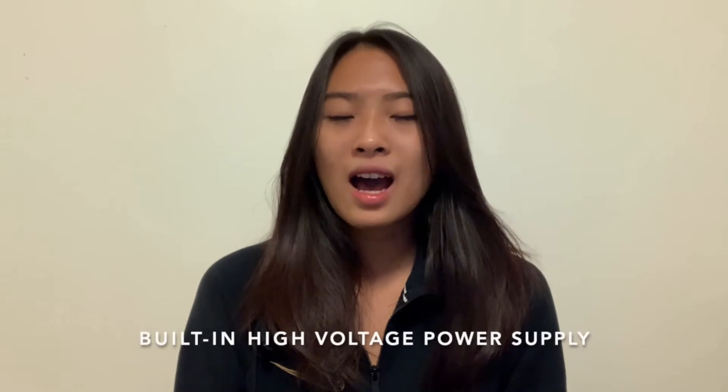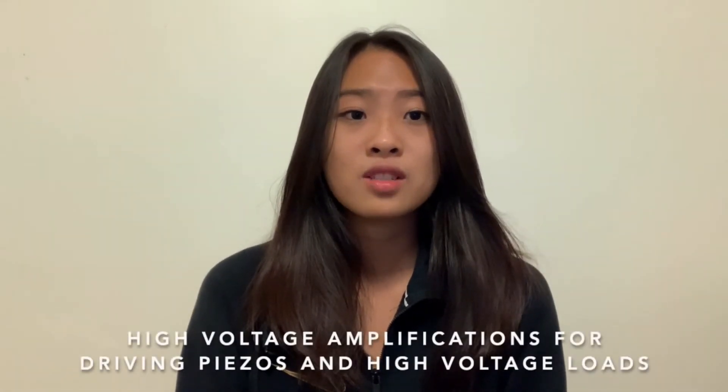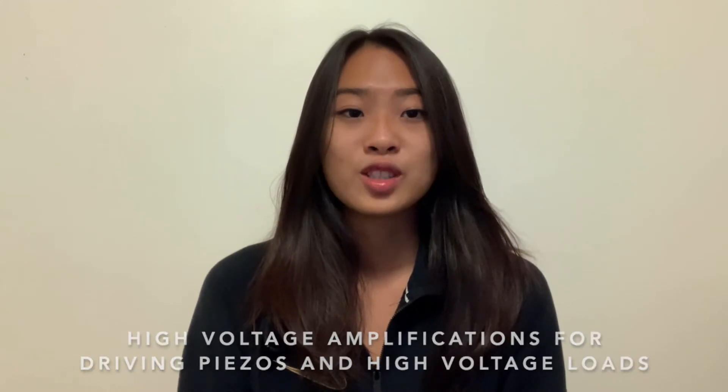Our piezo drivers provide built-in high voltage power supplies, and its applications include high voltage amplification for piezo drivers and other high voltage loads.